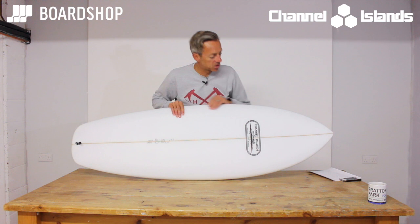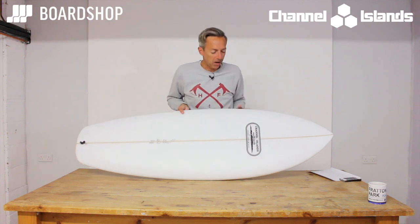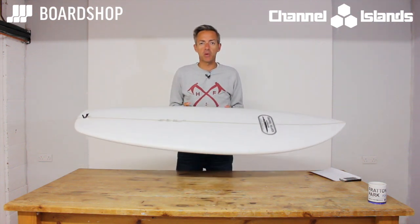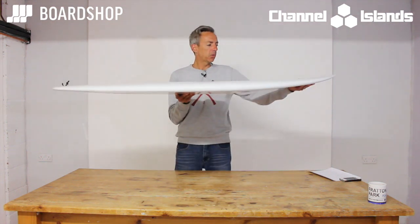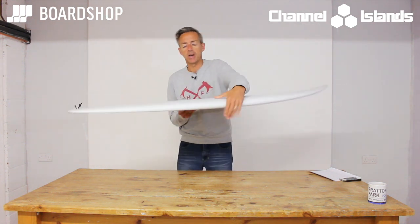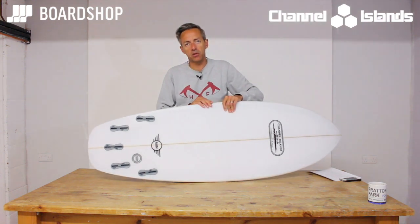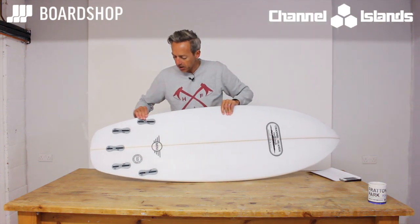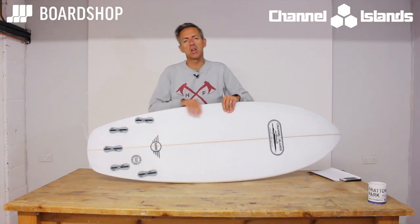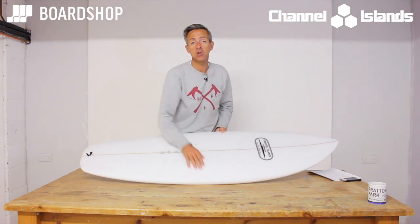The concept of the board is a bit of a wider nose, this wide-ish squash, a fish kind of feel to it but without the swallowtail obviously. The rail profile is not too fat and chunky like you get on some grovelers — the rails are a bit more thinned out than this type of board normally is, and the rails harden up just in front of the fins.